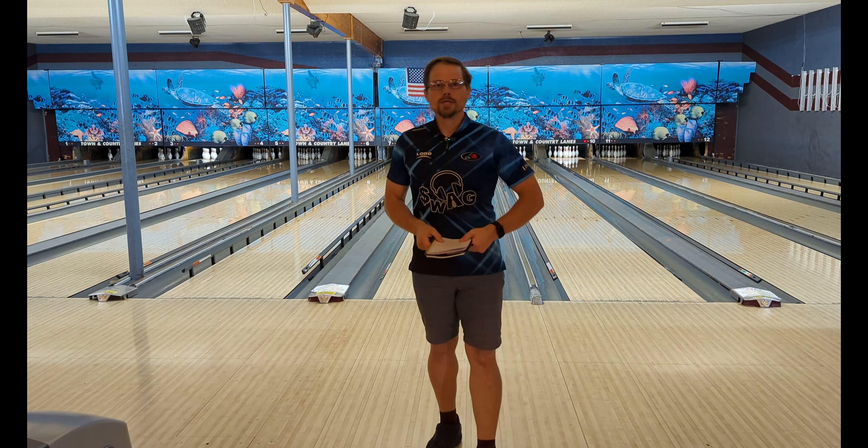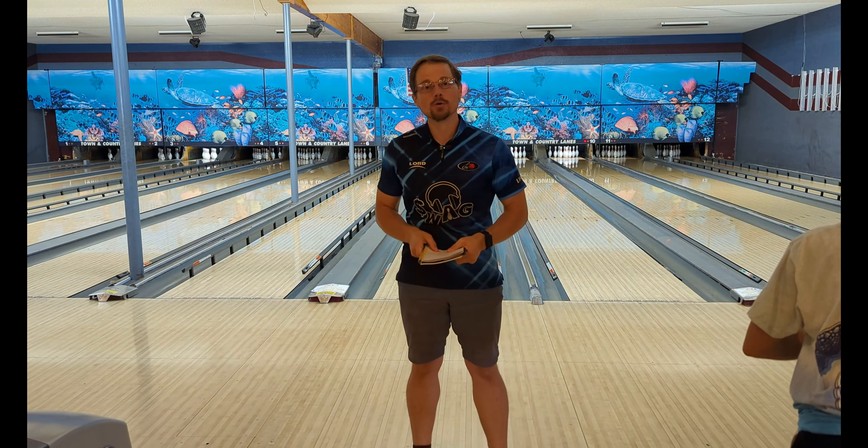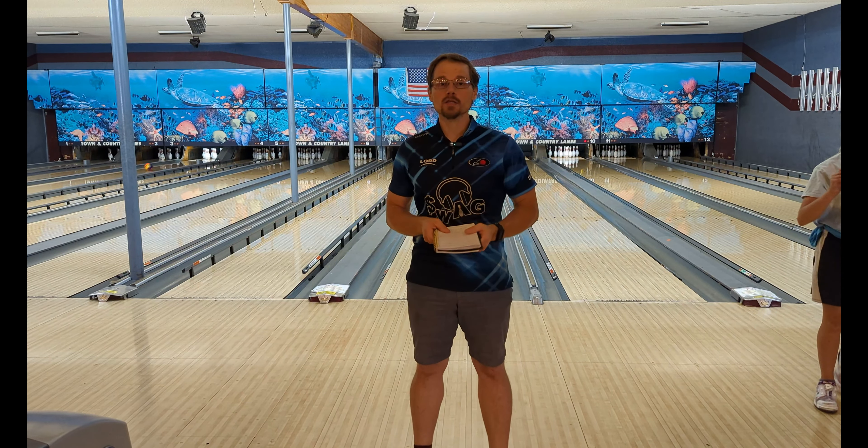What's up everybody, Big Sky Bowler coming back to you again from Town & Country Lanes. Welcome back to the channel. Today I've got another ball review for you — we're going to be taking a look at the Big Bro Assemble. This ball is not yet available but it's coming out very soon on the 15th of September.